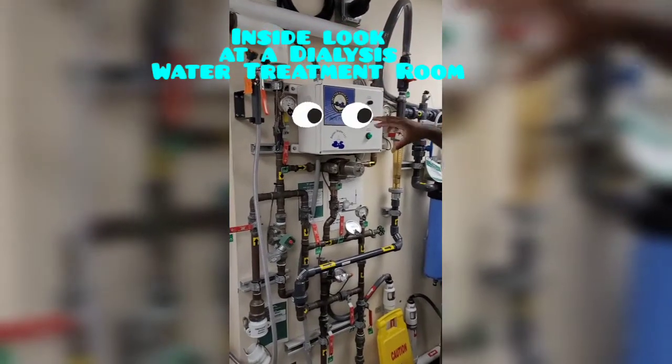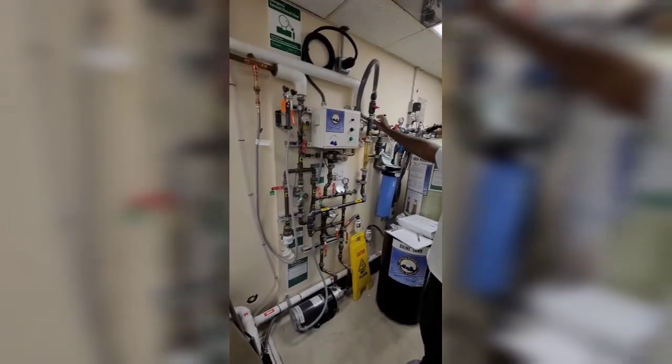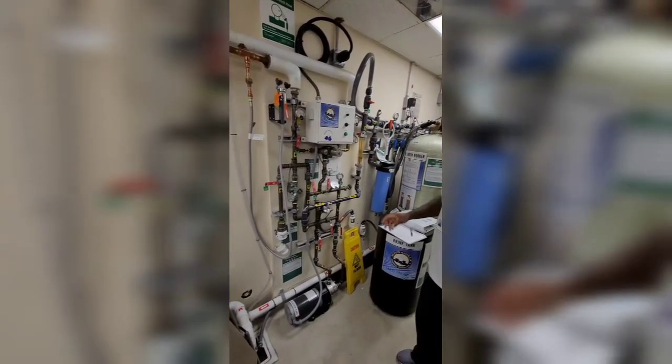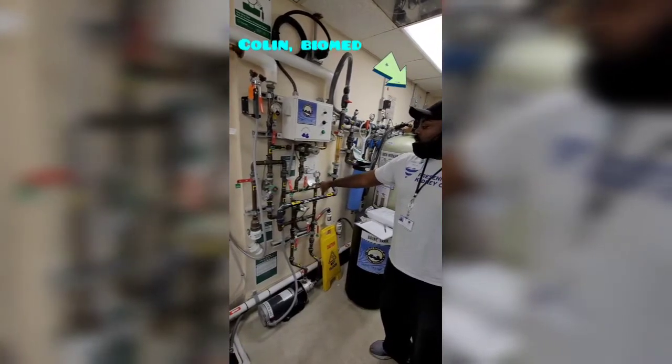Even the cold water comes in hot. So basically what I'll do in that time is I'll turn nothing but cold water on and put the hot water off. But nonetheless, we just got to keep it around 77 degrees, and they check that right there.